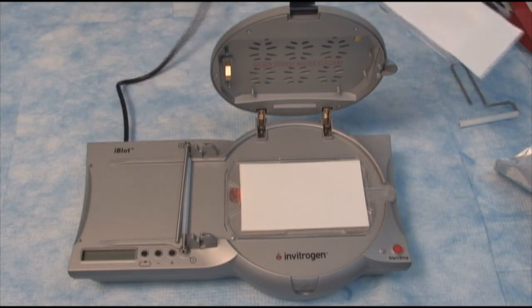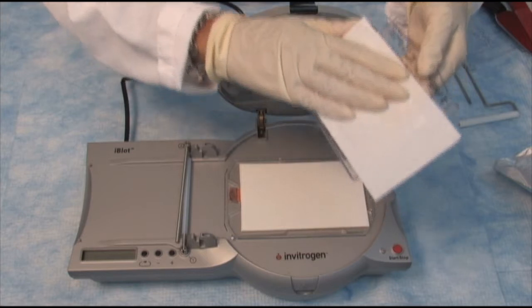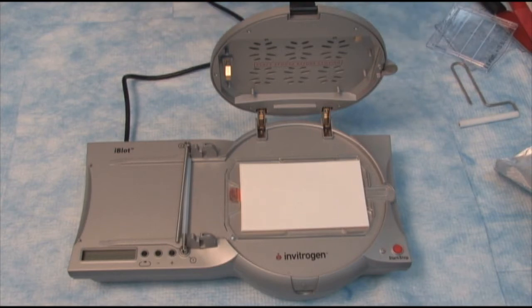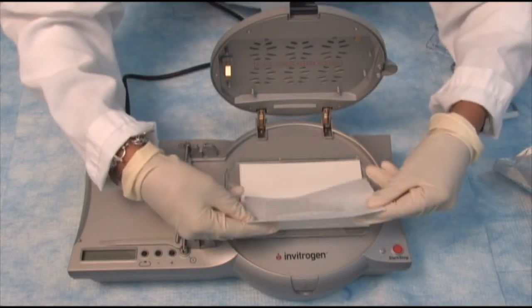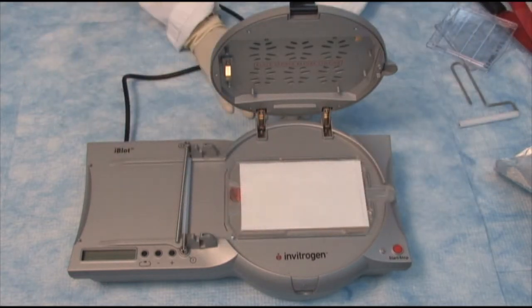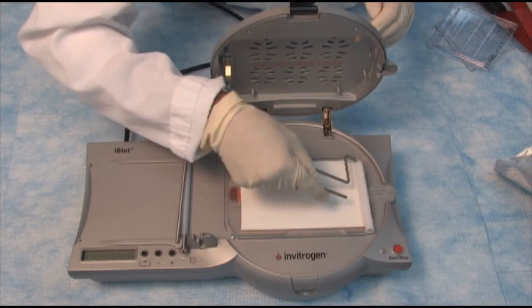Then we take a pre-wet filter paper and the gel that we ran earlier. I place the filter paper with the gel directly on the stack with the gel touching the membrane. Remove any air bubbles with the roller.